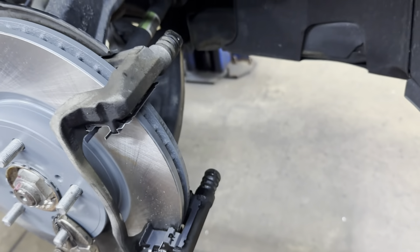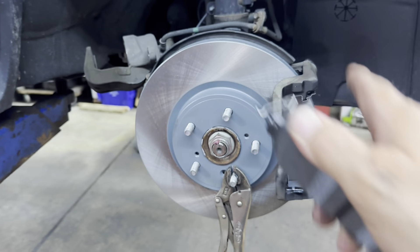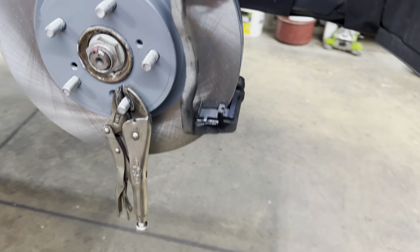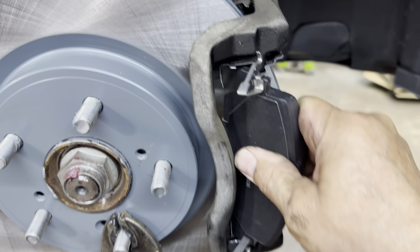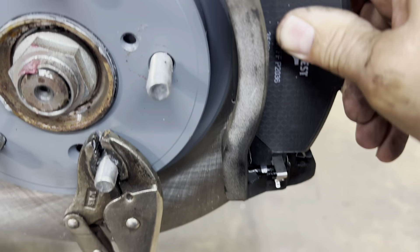After that, find your brake pads — the one with the squeak indicator on it. Put the squeak indicator toward the rotation of the rotor. Since the rotor rotates this way and this pad goes on the inside, the squeak indicator goes on the top. These pads have springs on them, so you need to put them in at an angle to get them started, then twist as you push them in.